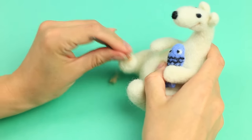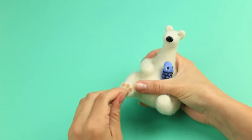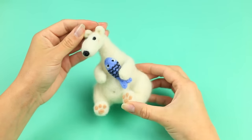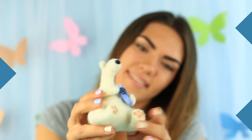Add some details to the hind paws — punch a foot pad using beige wool and add a belly button as a finishing touch. We've made an eco-friendly smiling felted bear with a fish in his paw. This funny toy will cheer you up each time you look at it.